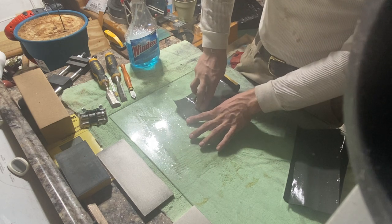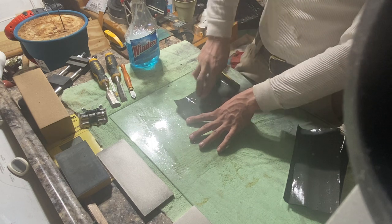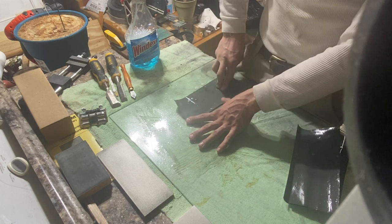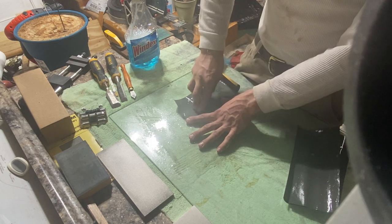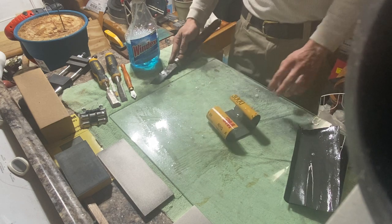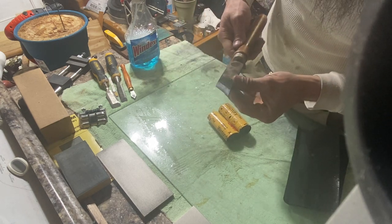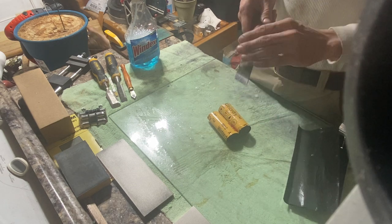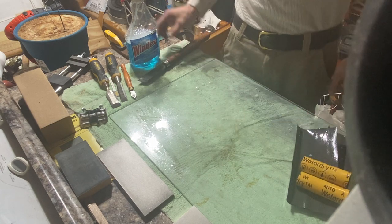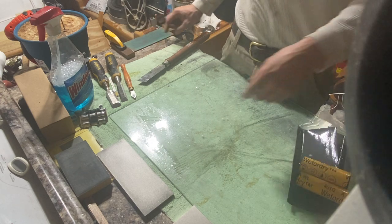If I spent more time on the beginning grits then there's obviously less work on the finer grits, but again this is a quick video. I don't know if you can see that — it's almost like a mirror. I have gotten them to where they were exactly a mirror. Anyway, now I have a stropping leather.